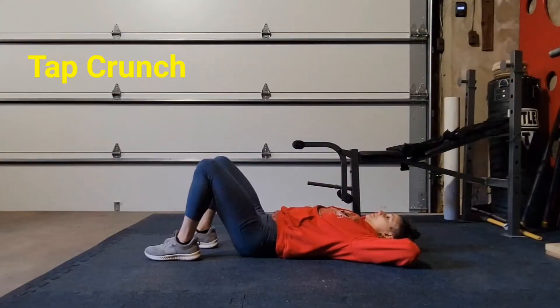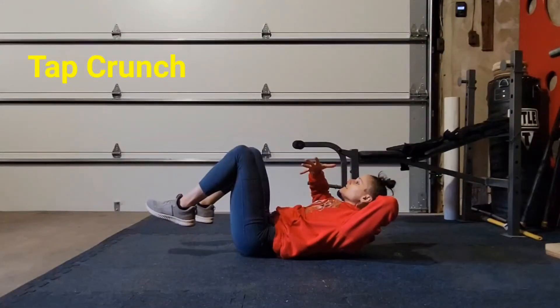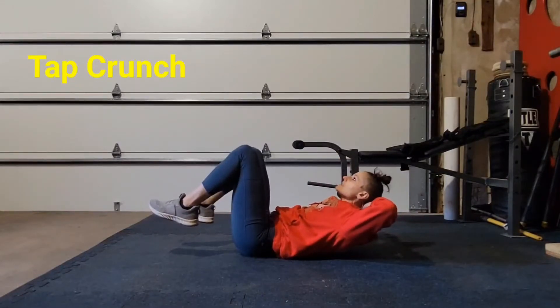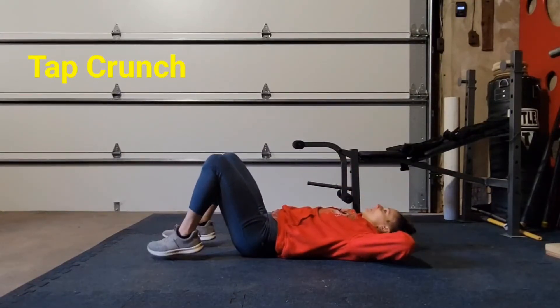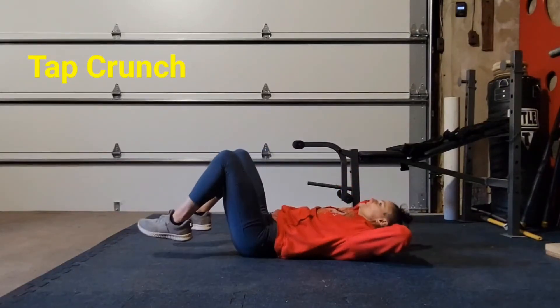My low back is on the ground like I'm doing a pelvic tilt. Crunch up, leading with my chest, not closing my elbows. My elbows stay out to the side. Touch the ground, come back up. They just tap. So I just call it a tap crunch.